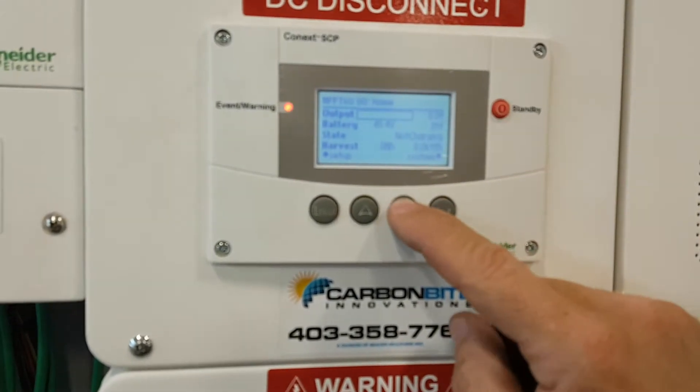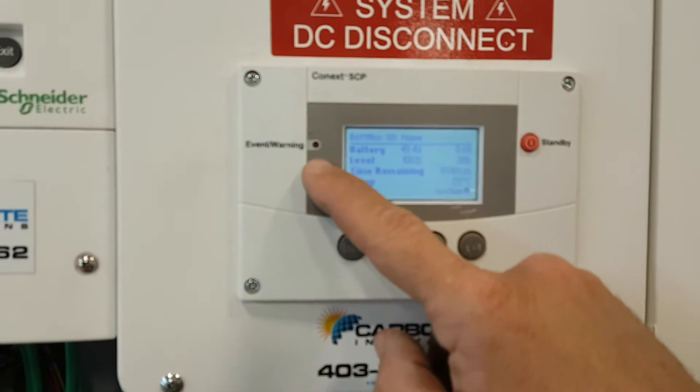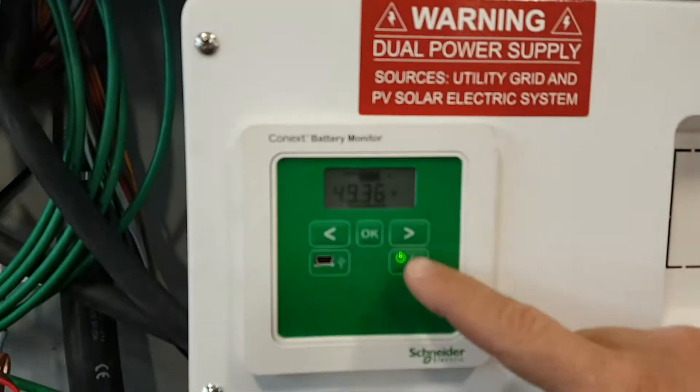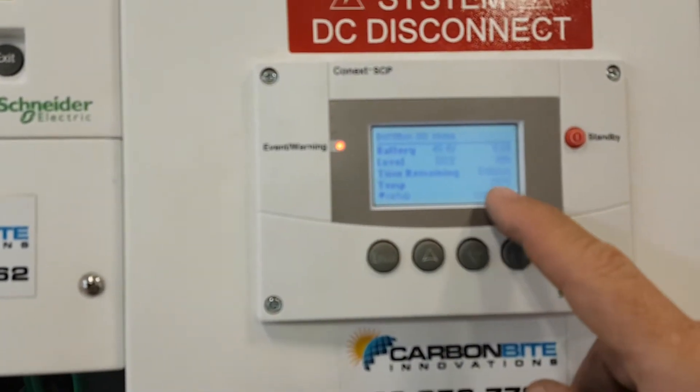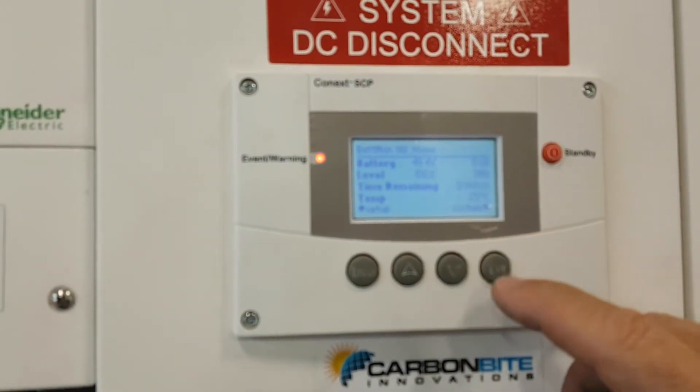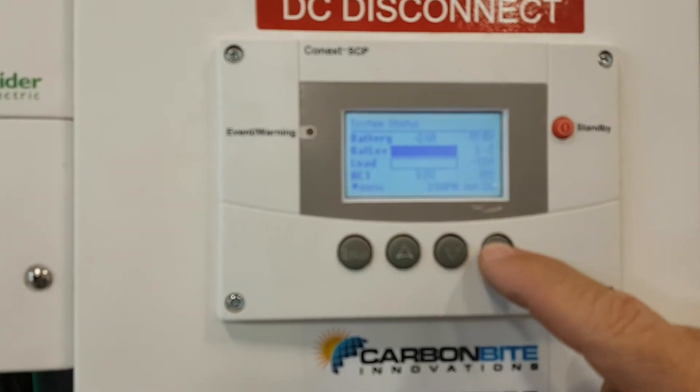The MPP charge controller is there right now and it says 'not charging' — there are no solar panels hooked to it. The battery monitor is kind of lost, like I said it's throwing a code and showing 'synchronize' down here. It also tells the battery temperature and different things. Go down again and it brings us back to start.